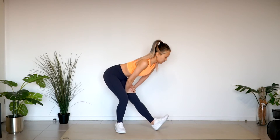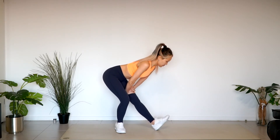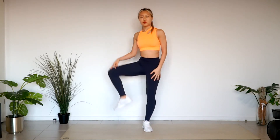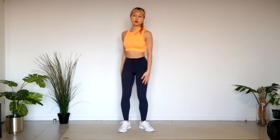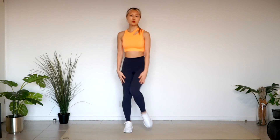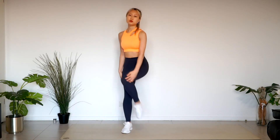Lower your shoulders and open your chest. I'm going to relax my pelvis flex. Lift your knees in front of your chest and put them down in a big circle.